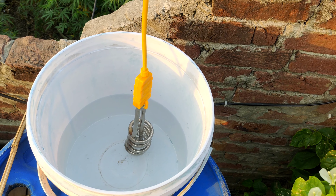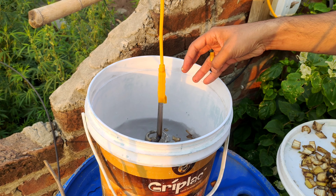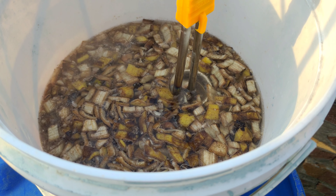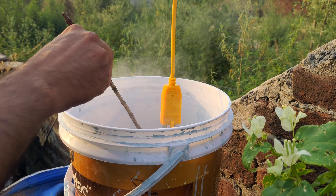Next, take a container with 5 litres of water and add the banana peel pieces to it. Bring the water to a boil and let it cook for about 20 minutes. Cooking the banana peels in water helps to extract the essential nutrients they contain.